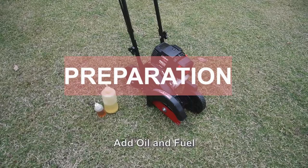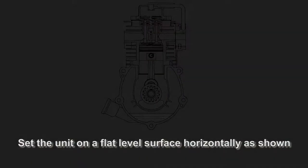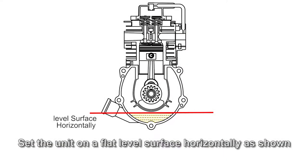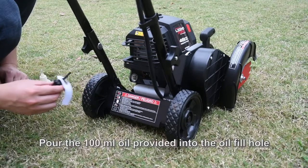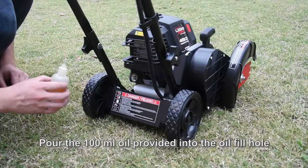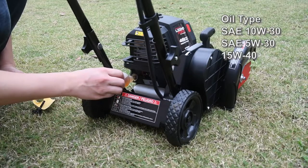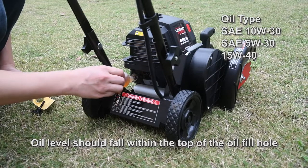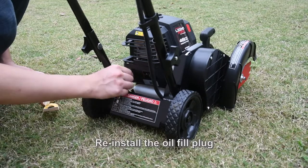Add oil and fuel. Set the unit on a flat, level horizontal surface as shown. Unscrew the oil fill plug and pour the 100 milliliter bottle of oil provided with the unit into the oil fill hole. Do not overfill — the oil level should fall within the top of the oil fill hole. Reinstall the oil fill plug.